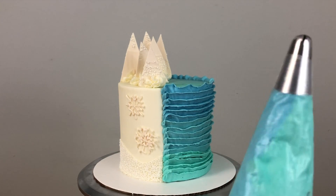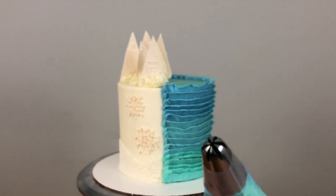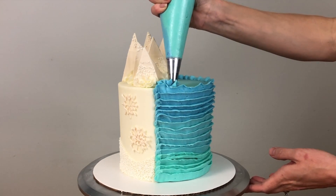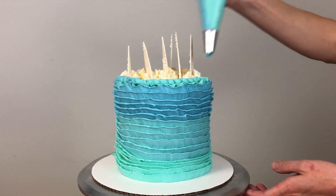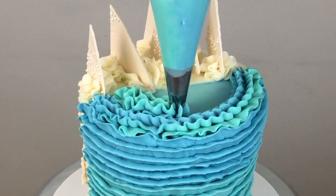For the beachy side I'm using a 2D tip, which is a bit more curved and wavy than a 1M tip. I'm filling it with the leftover frosting in all the shades of blue and teal and piping semi-circular ruffles around the blue half of the top of the cake, wiggling the bag from side to side to make these ruffles really wavy, doing one inside the other to cover the whole top of the cake in these ombre turquoise waves.